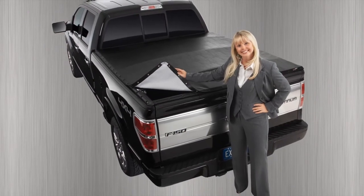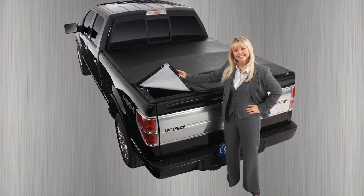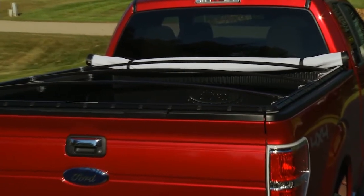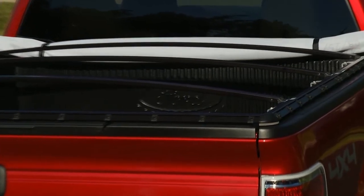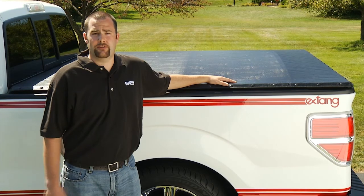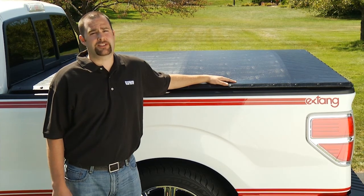Lastly, X-Tank's Black Max tonneau is extremely durable and carries a lifetime warranty on the frame and 10 years on the tarp. The frame is constructed of heavy-duty black anodized rails and bows, with matching snaps and corner pieces — a great coordinated look for your truck, whether the cover is closed or rolled up and secured at the cab.